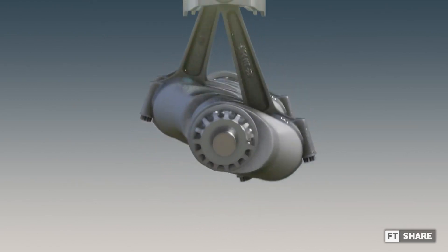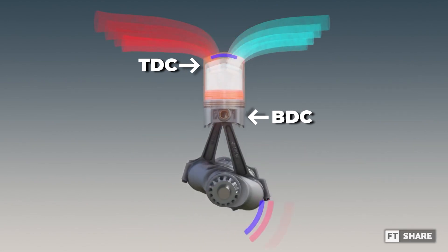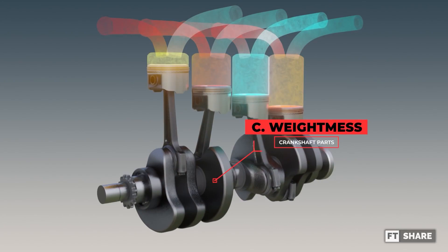The secondary force, related to the crankpin's own weight, revolves around the central axis, necessitating the use of counterweights or balance weights to mitigate these forces.